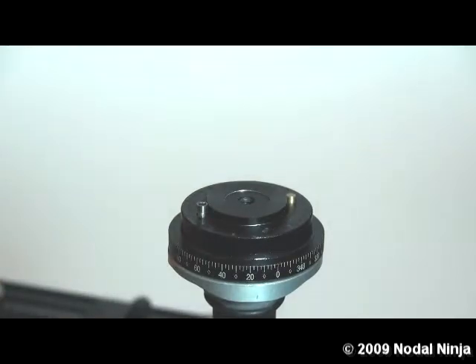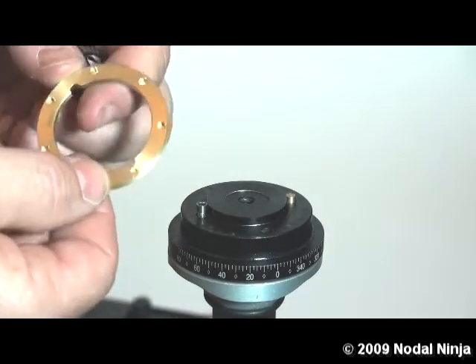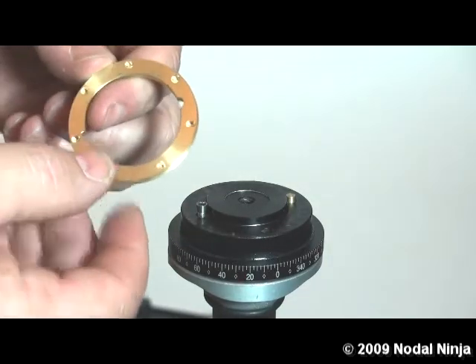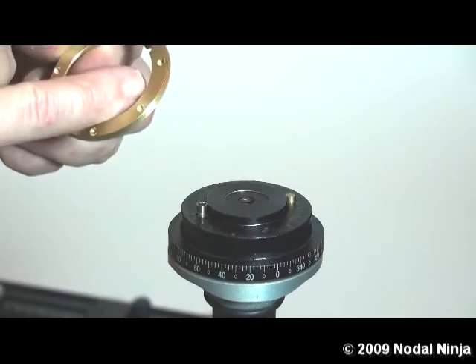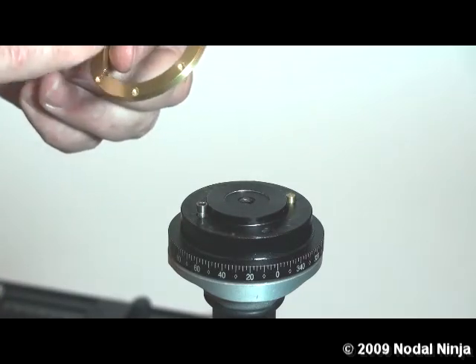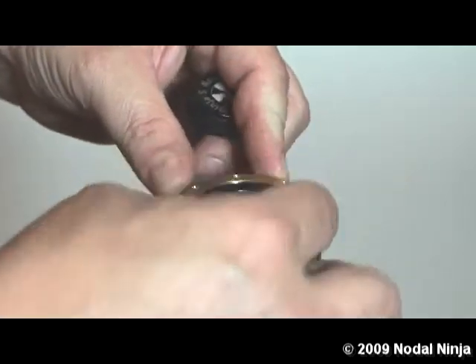We'll replace that ring with the 45 degree detent ring. The 45 degree detent ring has markings on it — it'll say 45 degrees. It'll also say N8, or 8 stops around. Place this ring on the lower rotator.